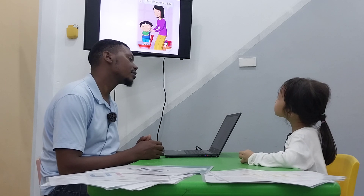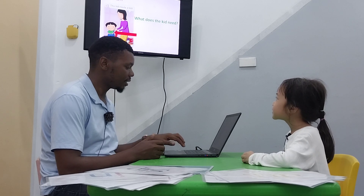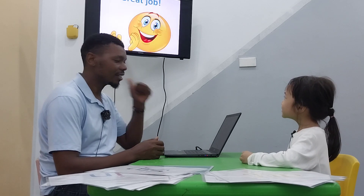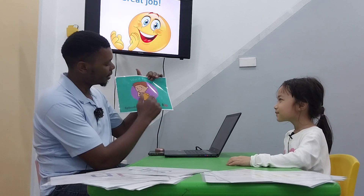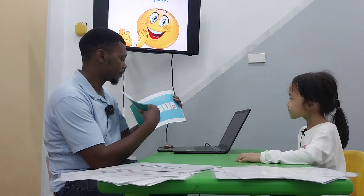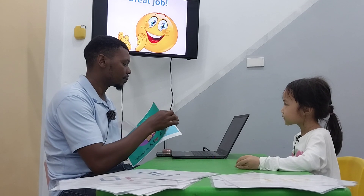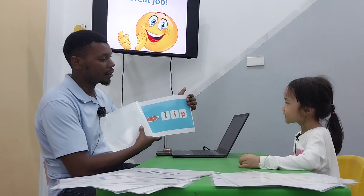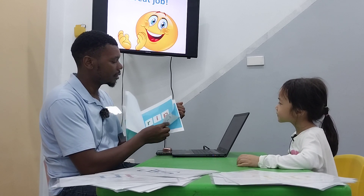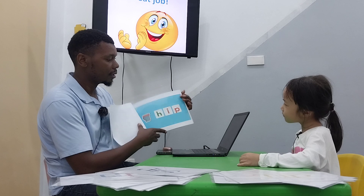This kid needs a beep. Very good. What does the kid need? He needs a beep. What does he play with? Ink. He plays with ink. Great job. Now let's see the last part. A ship, a rip. Okay. Very good. Very good. Good job. Sheep. Very good. Hip. Good job.